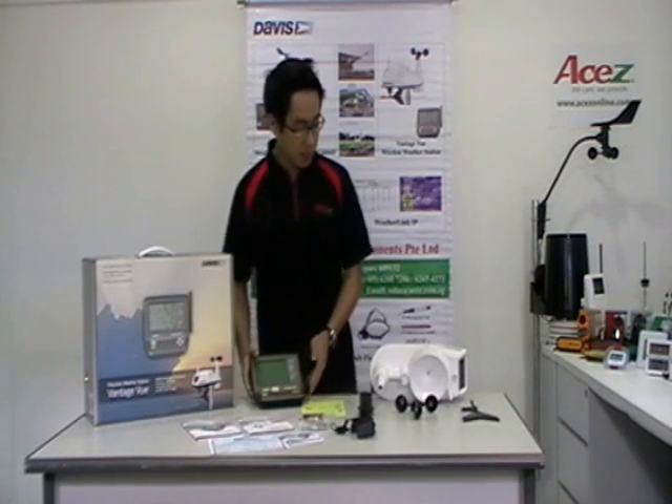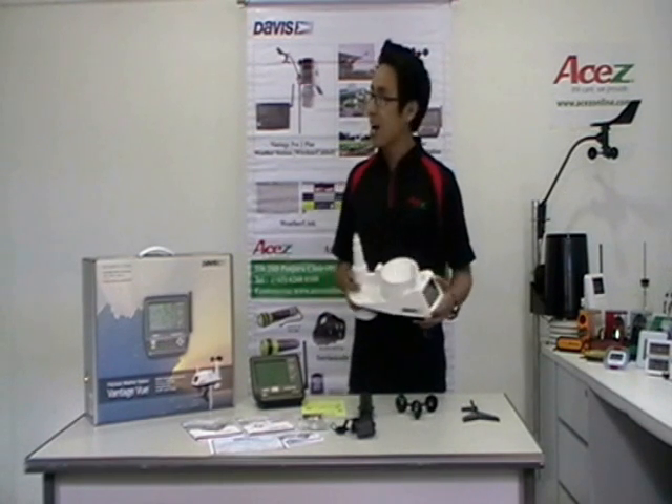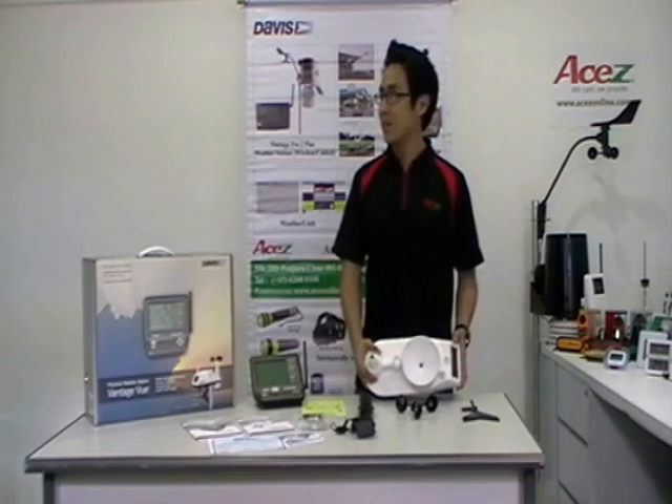And now, to help me prepare the integrated sensor suite, I will ask assistance from our marketing manager, Marcus.